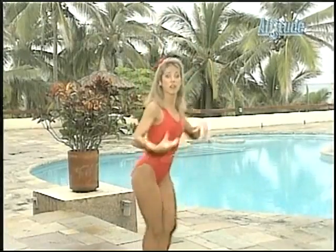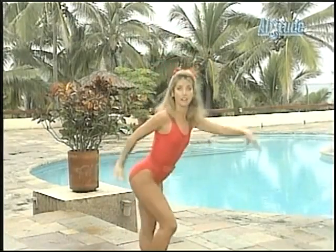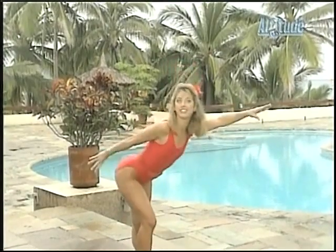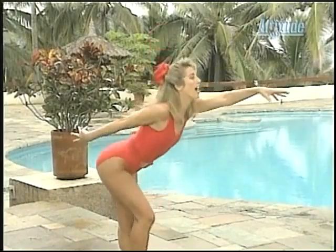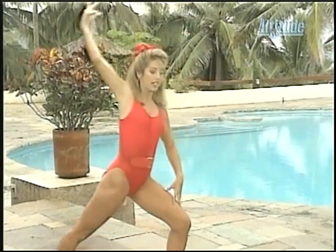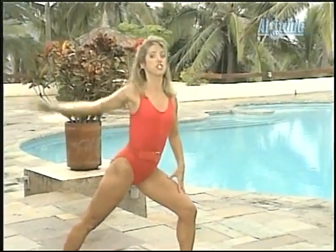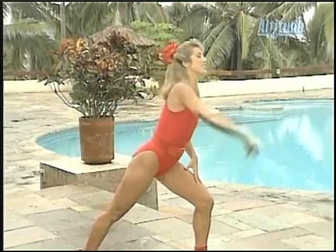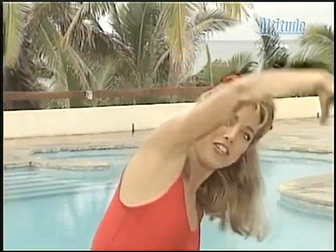Stretch up higher. Reach it forward, stretch it out. Stretching the spine, warming it up. You can do it, do the best you can. Two more — one, two. Now hold the stretch, take it back. Warm up the arms and shoulders. Just relax. No more shoulder tension.